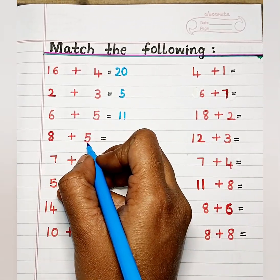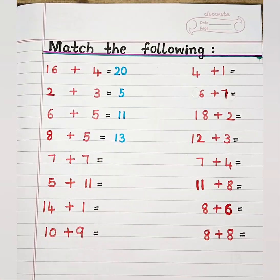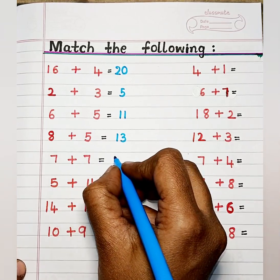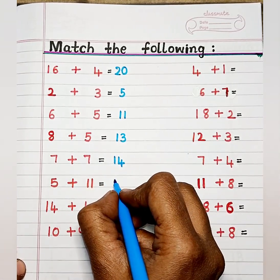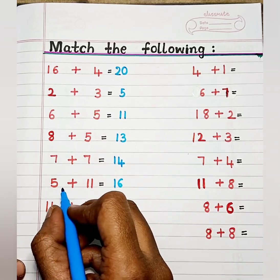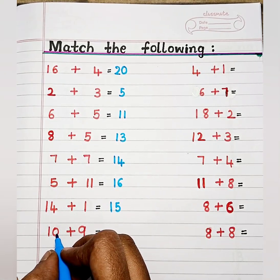6 plus 5 is 11. 8 plus 5 is 13. 7 plus 7 is 14. 5 plus 11 is 16. 14 plus 1 is 15. 10 plus 9 is 19.